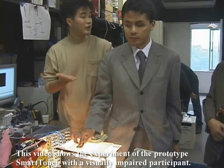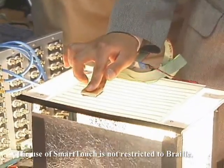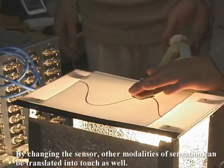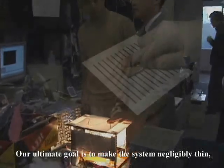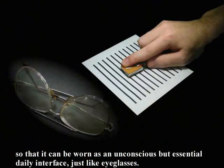This video shows an experiment of the prototype Smart Touch with a visually impaired participant. The use of Smart Touch is not restricted to Braille. By changing the sensor, other modalities of sensation can be translated into touch as well. Our ultimate goal is to make the system negligibly thin so that it can be worn as an unconscious but essential daily interface, just like eyeglasses.